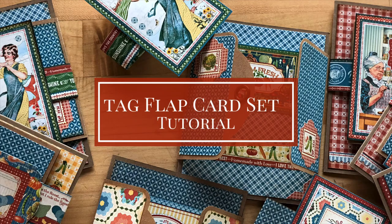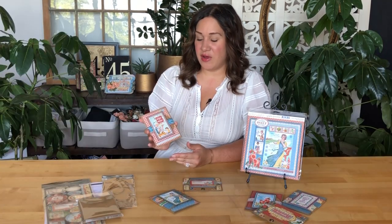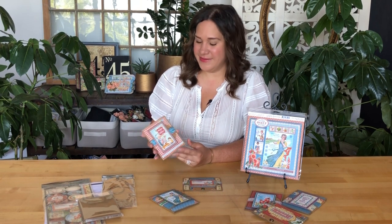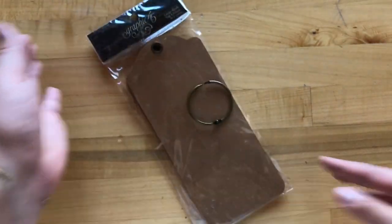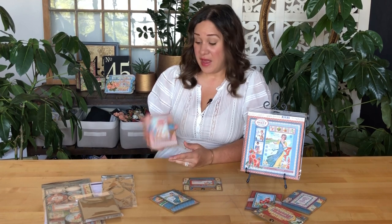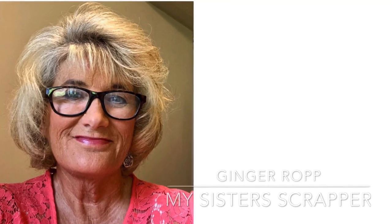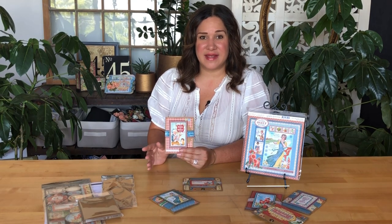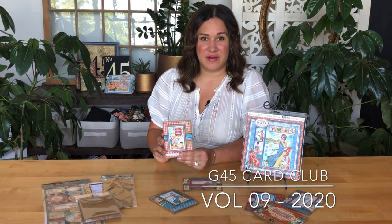Welcome to a tag flap card set tutorial. I'm Shari Filamahala here at the Graphic 45 office and I'm excited to show you what exactly a tag flap card set is. We have just been taking our large tags and using them in interactive ways on the front of our cards to create these. Our cards this month have been created for us by Ginger Ropp from My Sister Scrapper, and each month she creates some gorgeous unique card designs for us that we bring you as a G45 card club.